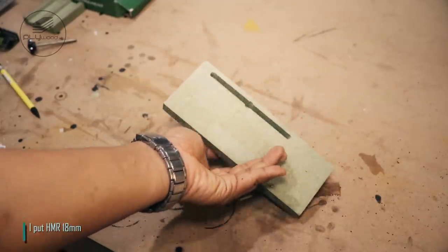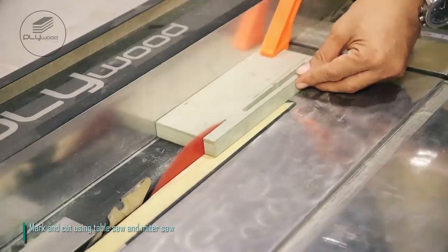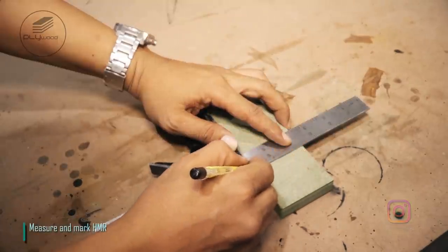I put HMR 18mm. Mark and cut using table saw and miter saw. Measure and mark HMR.